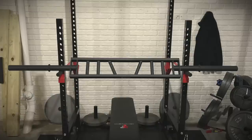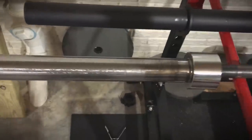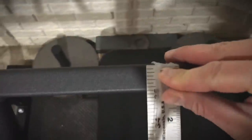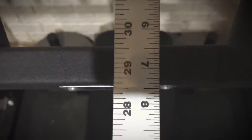In terms of the actual width, I didn't have a tape measure handy, but I do have my Olympic barbell that I stacked this up against, and I would say that is accurate — it comes in just shy of seven and a half inches.